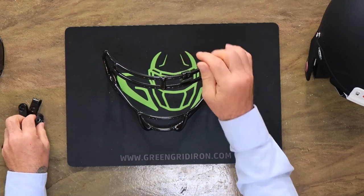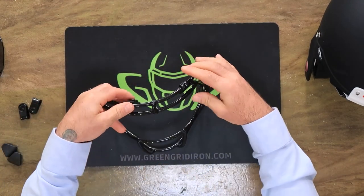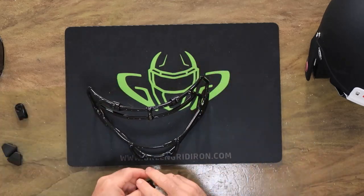We have a black OBJ mask for the Riddell Speed, and we're throwing on black hardware.